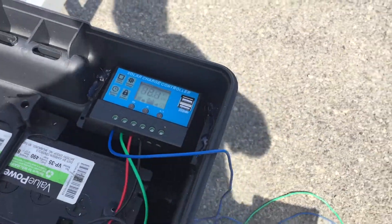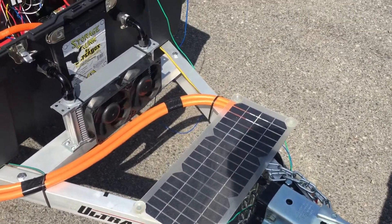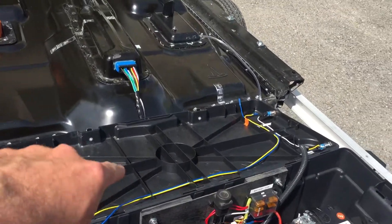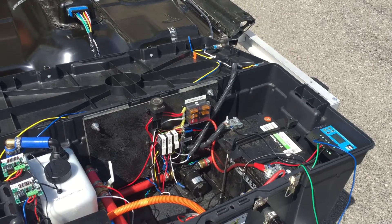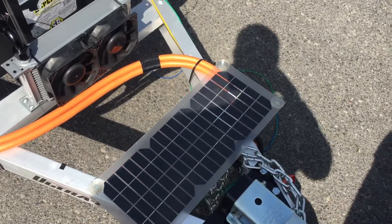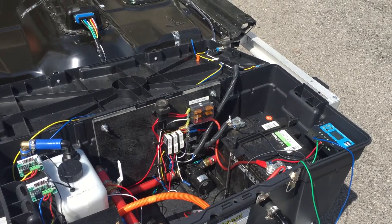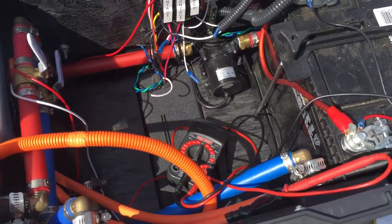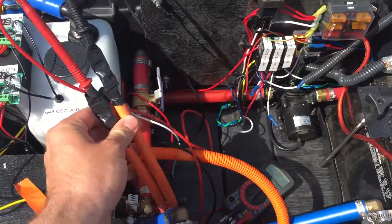You already saw the solar controller in a previous video. Right now I just have it connected to this 10-watt solar panel. I have a 30-watt panel coming in the next couple of weeks — it's actually going to fit right on the top of the lid perfectly. That should definitely keep everything topped off just fine. This has actually kept up really well, I've been surprised, but on cloudy days I'm not sure, so I figured bigger was better with the 30-watt.